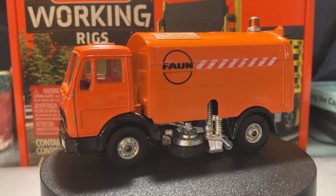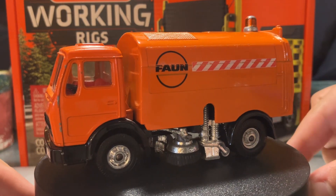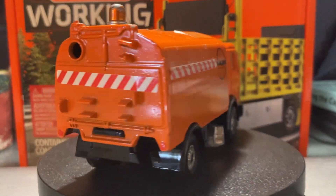Hello everybody, this is Cyrus here, back with another video. Today we're taking a look at this Fawn Truck Mounted Street Sweeper made by Corgi Toys. We're going to get a better look at this in a minute. I'll pull it up a little bit, get the spin table turned on, and give you a quick 360 degree view of the truck itself.